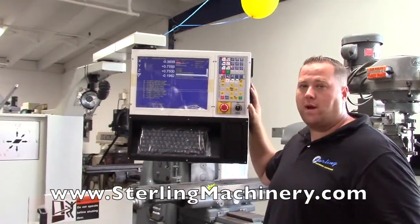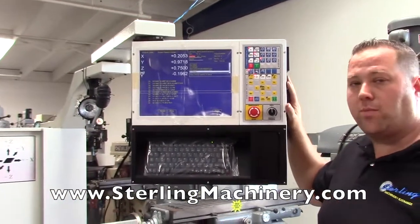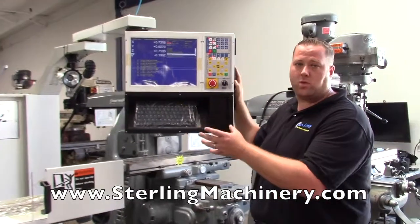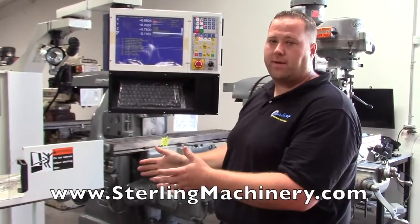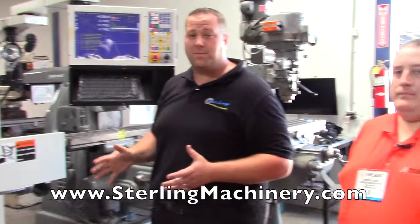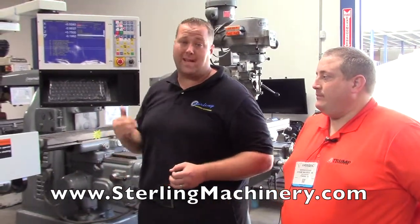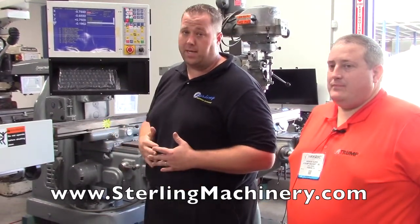Another great thing — you can save all the programs on here. If you need to come back to a program at any time, a year later, you can just say pocket number 12, and whatever job you did, it'll come right up. Set your material up and you can go right back to work where you started a year earlier. That's the greatest part of the CNC machine — you can increase your production by doing the same thing over and over again, and you get really nice repeatability and quality.